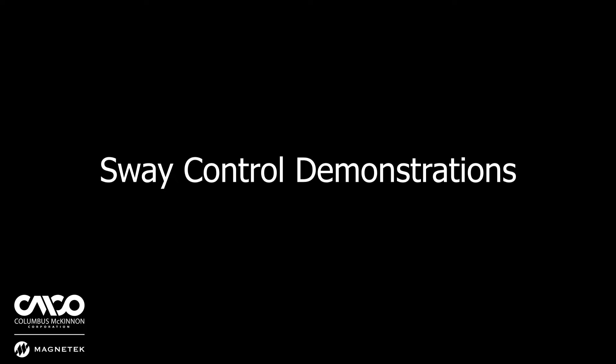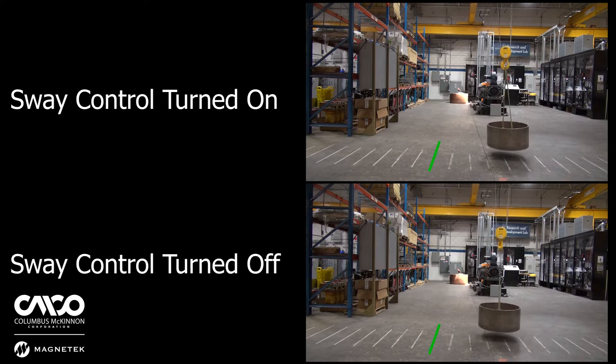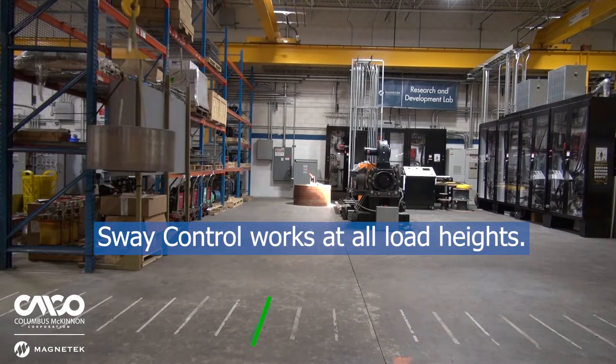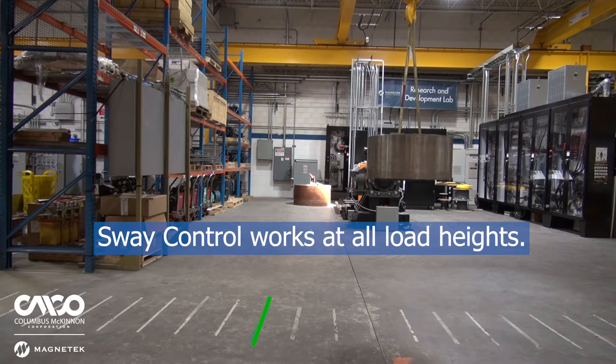Luckily these can all be solved with Sway Control technology. In this demo, the bridge is running at full speed and the operator lets off the run command at the green stripe. Notice a considerable difference in swing during a simple deceleration. Here's the same run with Sway Control turned on but with the hoist raised several feet. Even without hook height feedback, you'll still see a significant reduction in swing at any hook height.